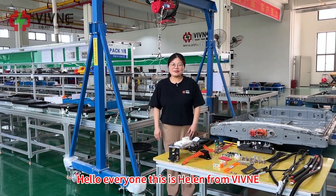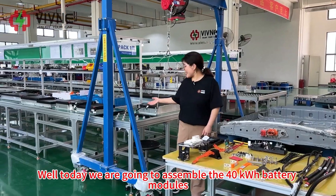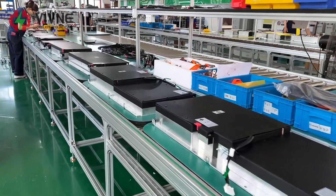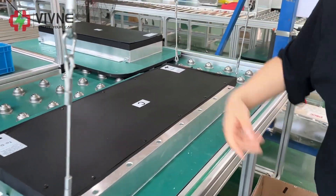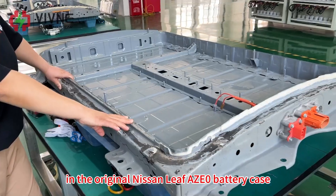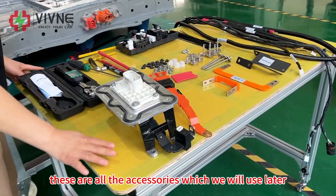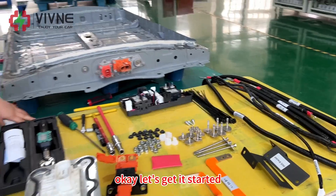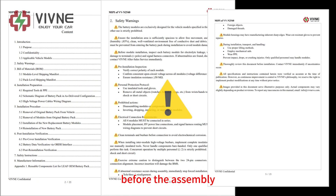Hello everyone, this is Helen from the webinar. Welcome back. Today we are going to assemble the 40 kilowatt hour battery modules A, B, C, and D in the original Nissan Leaf AZE0 battery case. These are all the accessories which we will use later. Let's get started. Please read the instruction manual carefully before the assembly.